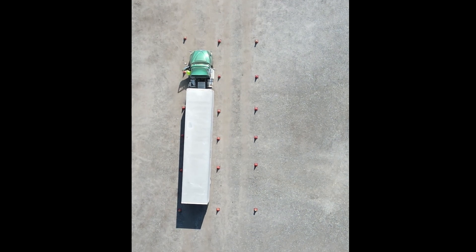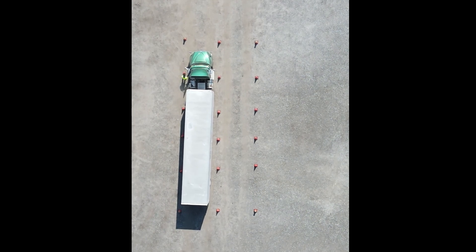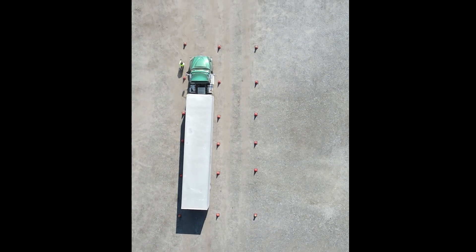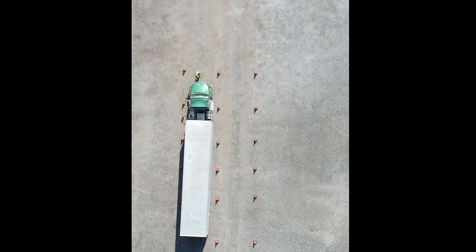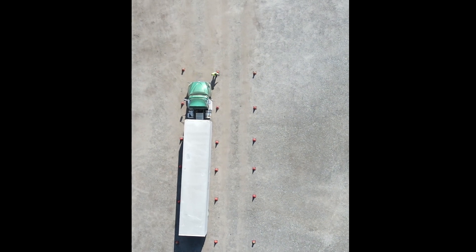Get out and look. Make sure you are centered in the box. Get back in the tractor, blow the highway horn. This completes offset backing to the left.